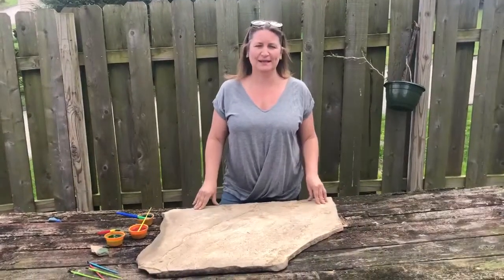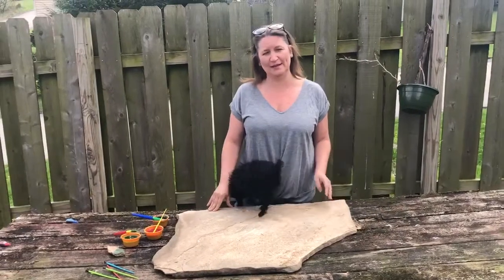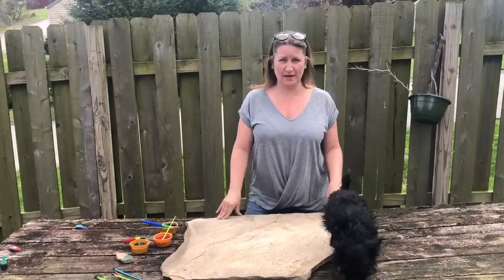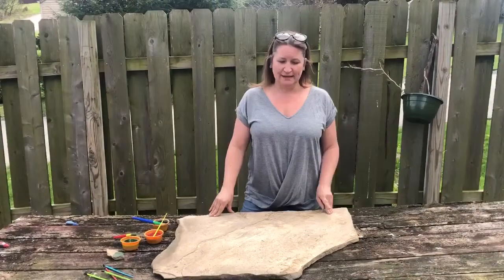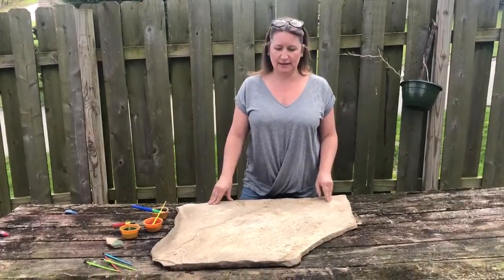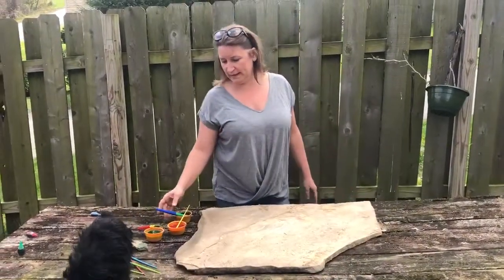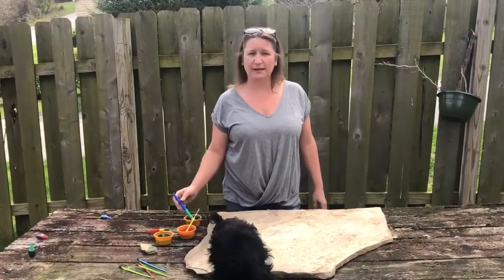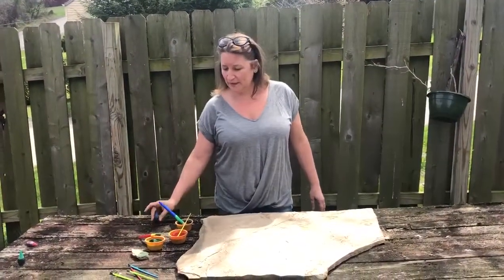Hi guys, Miss Brenda here. I hope everybody, especially in the passion classroom, is enjoying their time off and time with their family. Today we're going to do a craft just using mud from my backyard that I put in cat food containers, and I put in a little bit of food coloring.